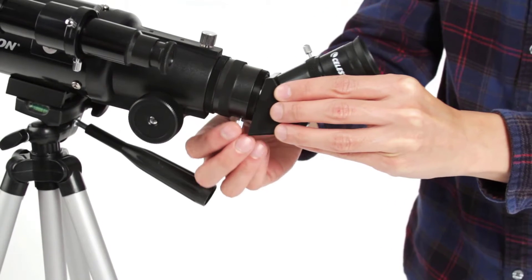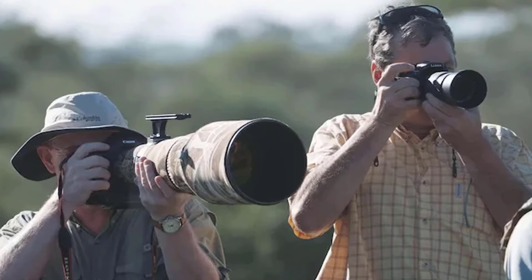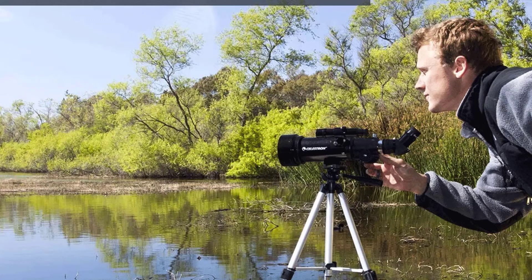The aperture allows high-resolution viewing without adding a lot of extra weight. Added coating on the 70mm lens allows light to enter, providing sharper, crisper viewing of celestial and terrestrial objects during the day or at night.